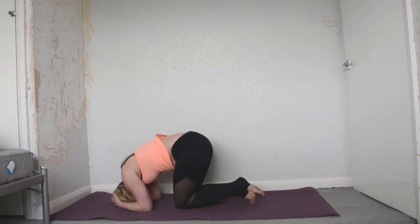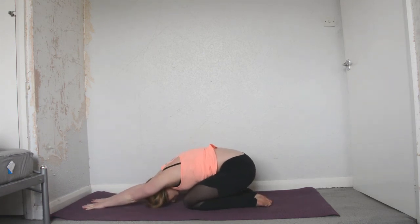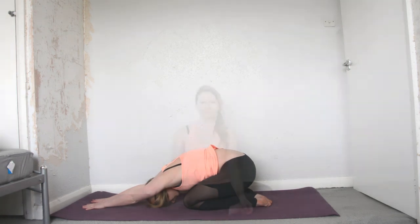Straight away, coming into a child's pose. I hope that was helpful — those few tips. What I would probably say is practice and really work on building the core strength. So plank, chaturanga, and just your general yoga practice will help build all the strength and flexibility that you need to be able to progress into your headstand.